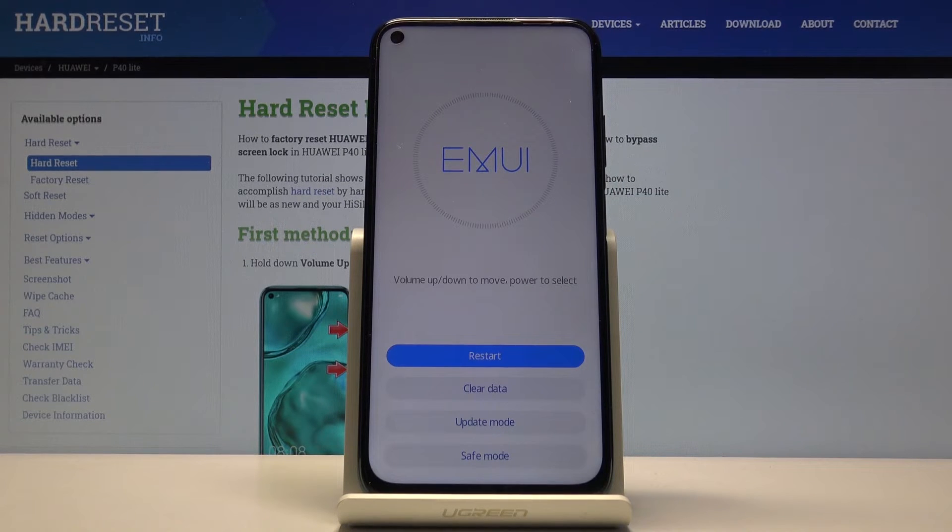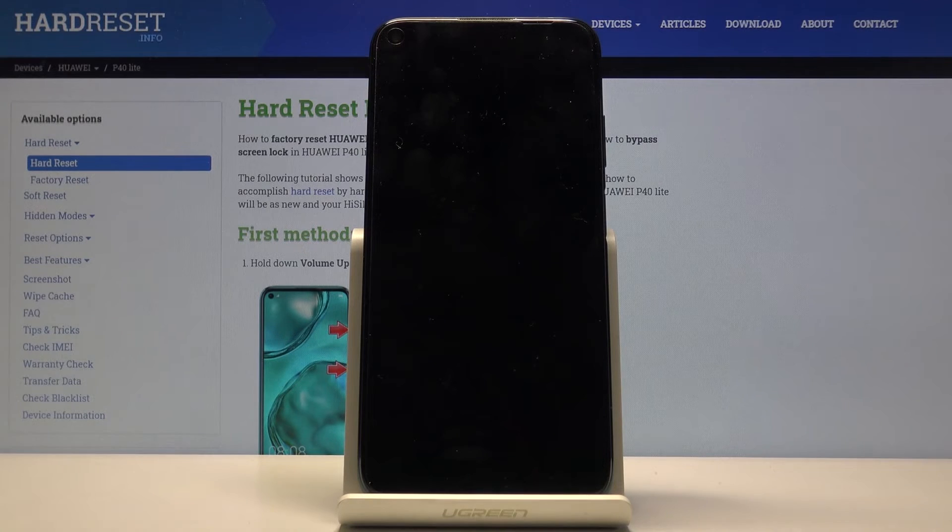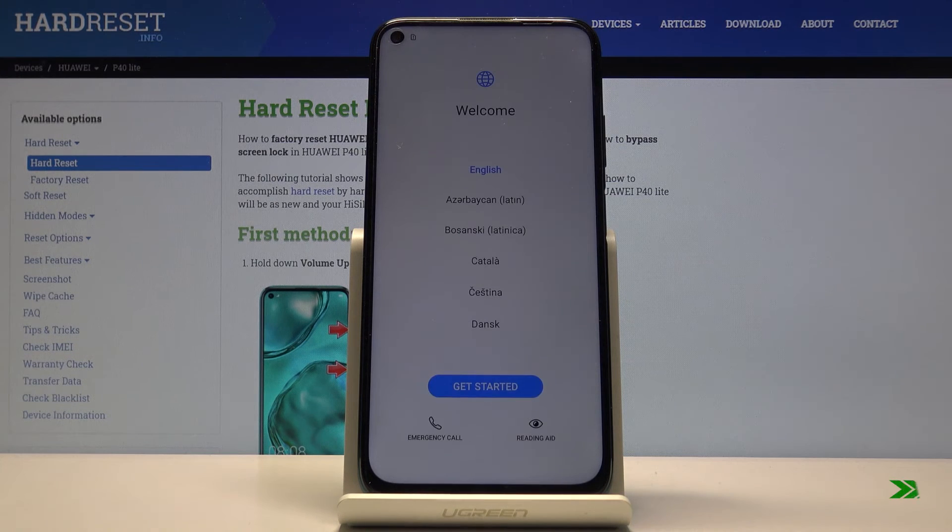The process will now continue, so the device will be turning on for a significantly longer time than it normally does. Just be patient, and once it's finished you should be presented with the Android setup screen. And as you can see, the process has finished and you can set up your device however you like.